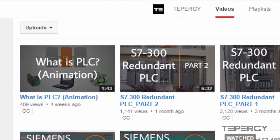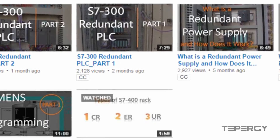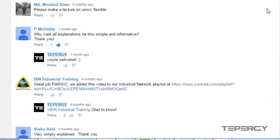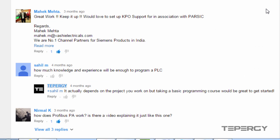If you have any comments, please write them below this video. Thanks for watching and I will see you soon.